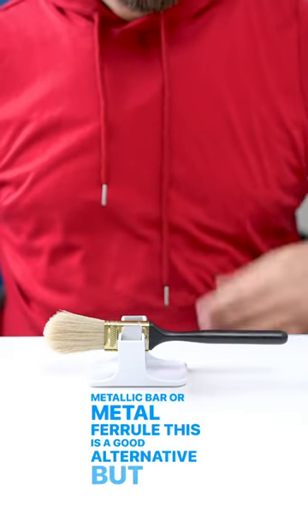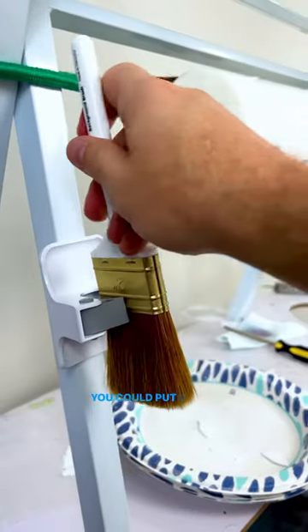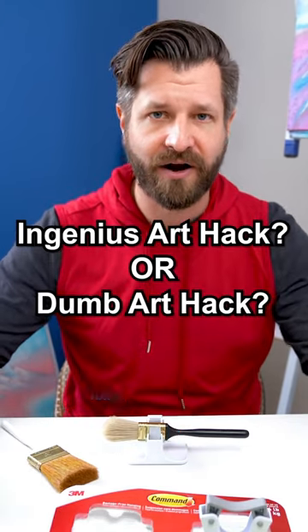You can also put this anywhere due to the 3M sticky tape. You could put it on your easel, any art shelf, or you could even put it on your mixing palette. So I'm going to ask again: ingenious art hack or dumb art hack?